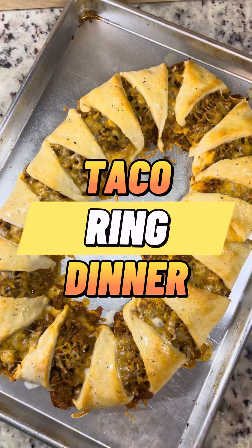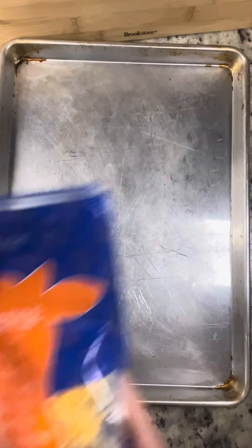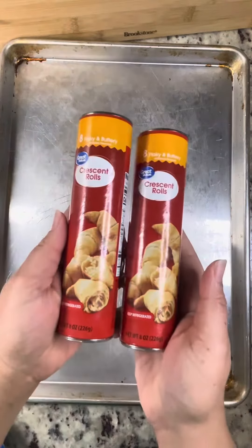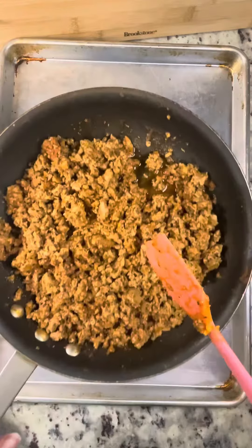All right, tonight we're going to make a simple taco ring. It doesn't take very many ingredients. I'm going to show them to you right here. We have some shredded cheese and these croissant rolls. You can buy the store brand because we're doing this on a budget.